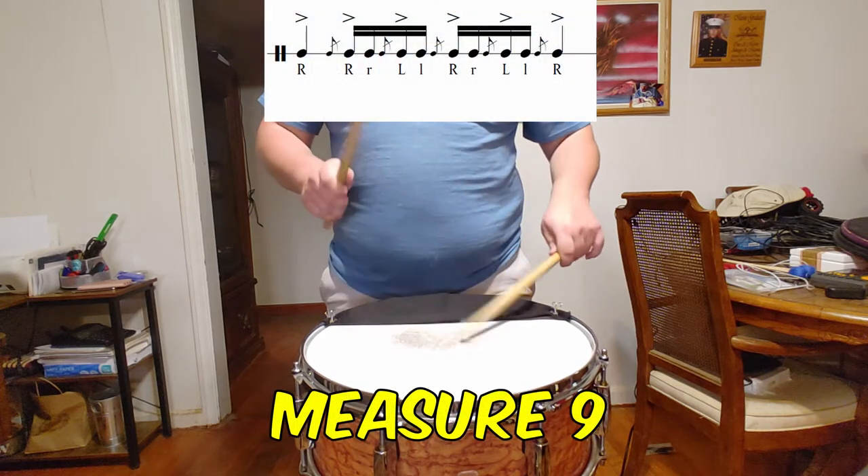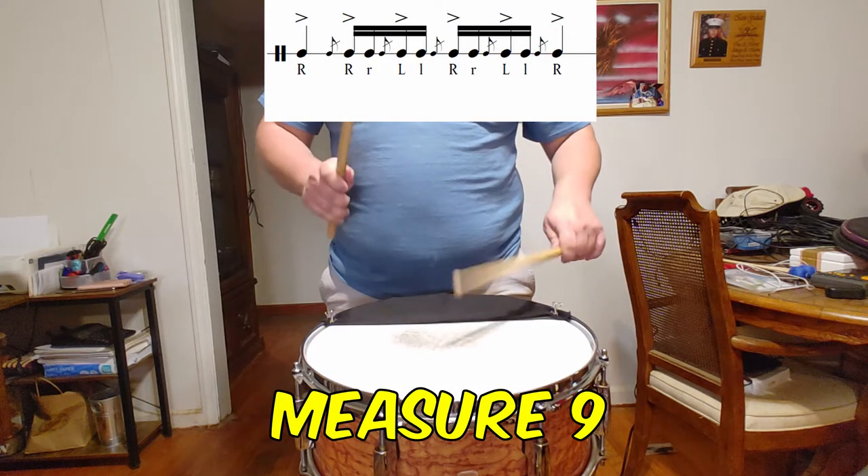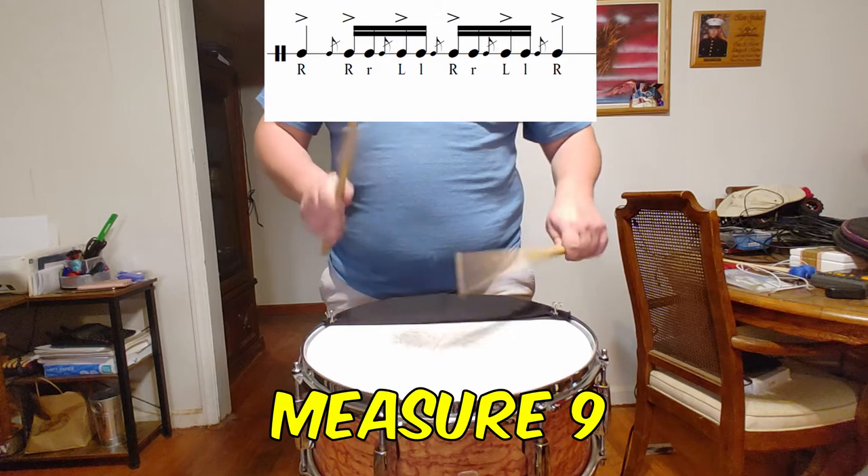In measure 9, be sure to keep the timing and spacing of the quarter notes consistent as well as the flam taps between. This may mean that you need to stroke out each of the flam taps a bit more than you feel at the given tempo.